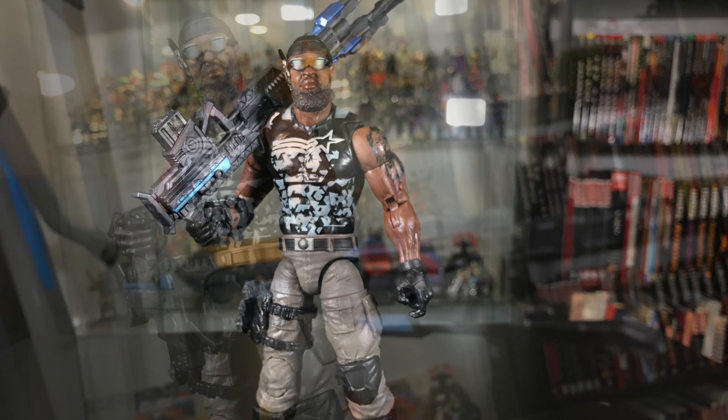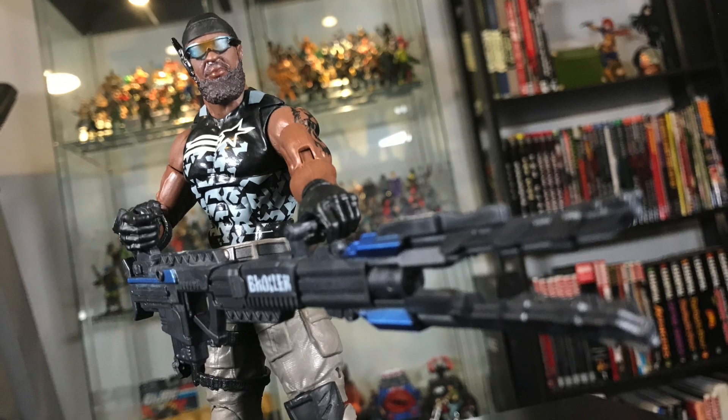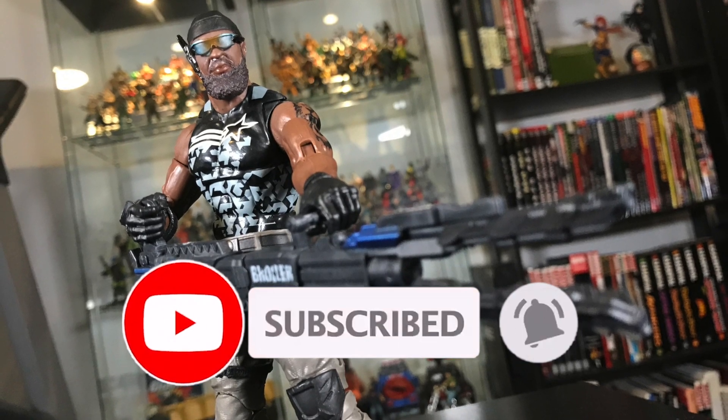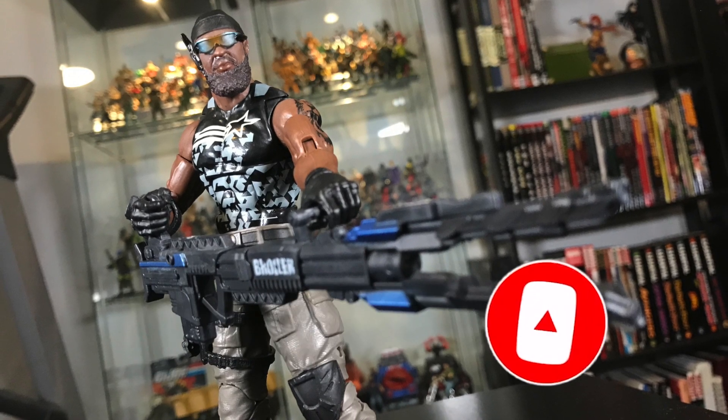That's my review for the Cobra Island Roadblock figure. Let me know what you think of this guy in the comments below. Make sure you subscribe so you don't miss any of my future videos. Thanks for watching and I'll see you next time.